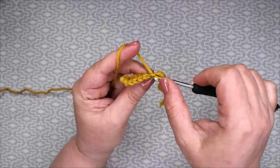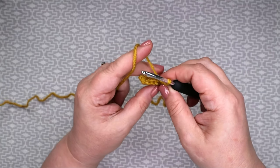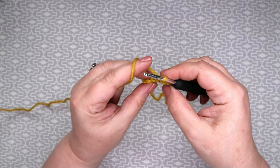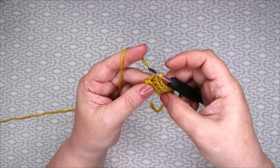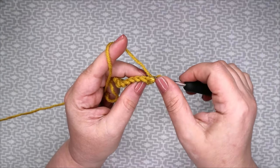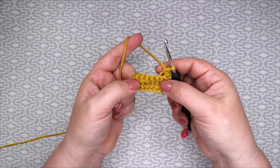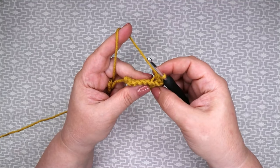I'll be making the smaller size which will require 32 stitches. When you reach the end, turn and again chain one and work into the back loop of every single stitch. Basically we are repeating row two until we have 32 rows all together — that's for the small size; for the big size, until we have 36 rows. Work on that and I'll meet you back here when our cuff is finished.